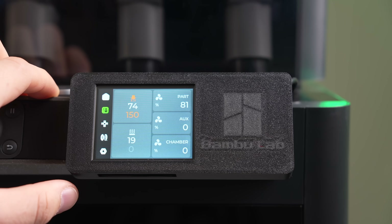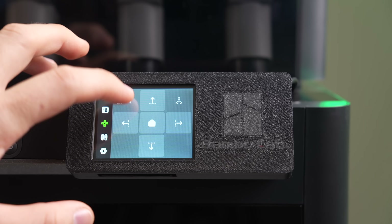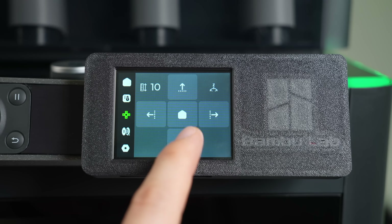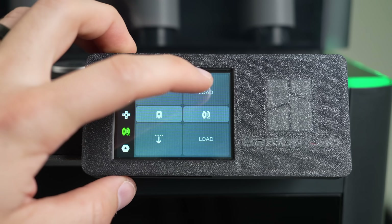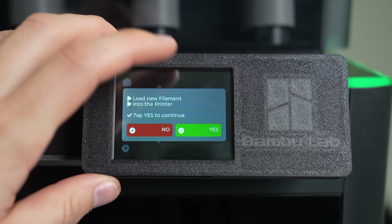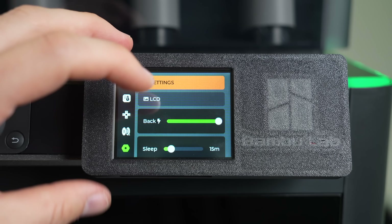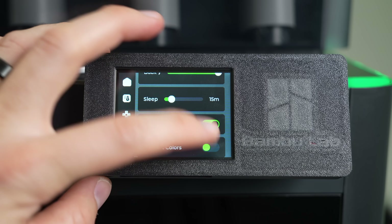Clicking on the fan you want to adjust will let you specify a percentage from 0 to 100. Next, we have the jog or move page where you can move each axis in 1 or 10mm increments along with homing the printer. X and Y arrows are visible when you click on the tab, and pressing Z in the top right corner gives you control of the Z axis. The filament page lets you load or unload filament along with extrude and retract. Load and unload currently only works with a single spool and not with the AMS, but this is currently being worked on. Lastly, the settings page lets you control the backlight, screen sleep time, whether it should wake on a print, and lets you invert colors.